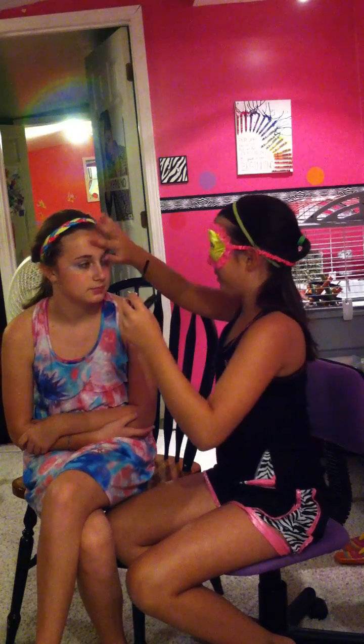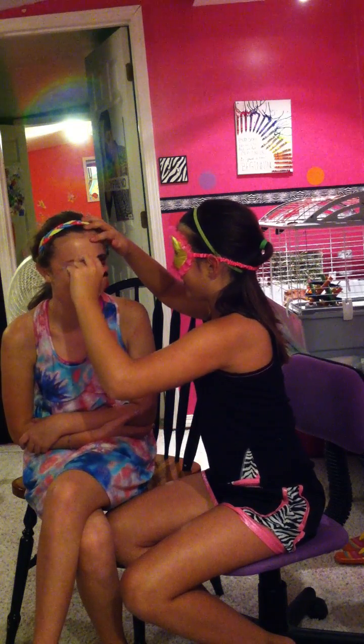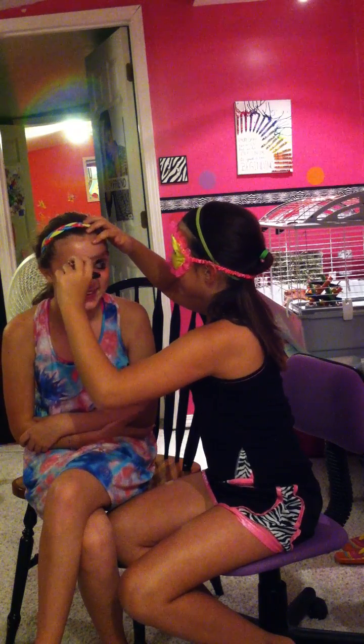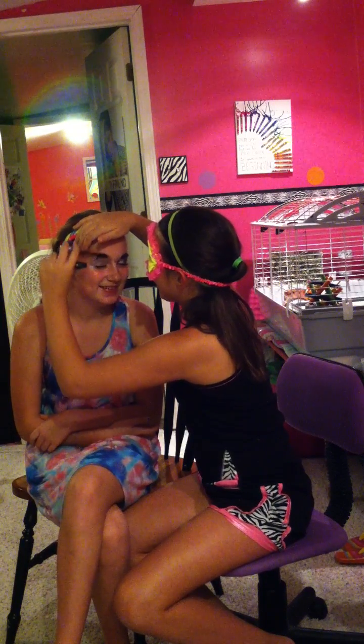Now we're going to get one other thing. I don't know what this is — I think it's mascara. It is mascara. Oh my gosh. Now we're going to... I'm not opening my eyes though. It's a good thing my mom has makeup remover. It's on my eye now. We're just going to go like this. And I think we're good on the mascara.